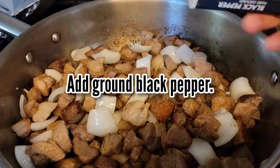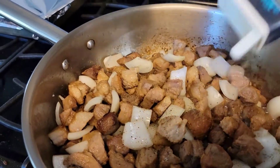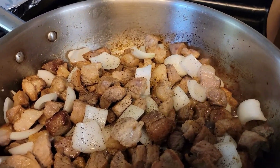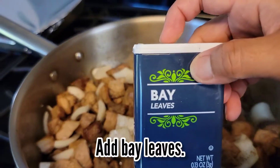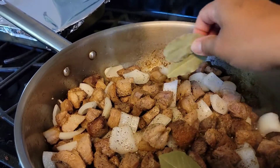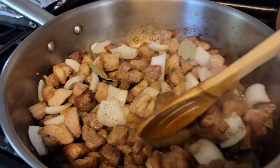The next step is to add ground black pepper. I usually just add a little sprinkle of ground black pepper into my dish. Next, I'm going to add 3 pieces of bay leaves. After adding the bay leaves, I then stir the ingredients.